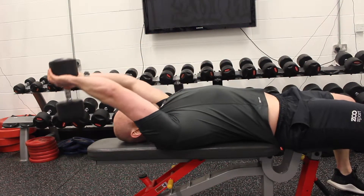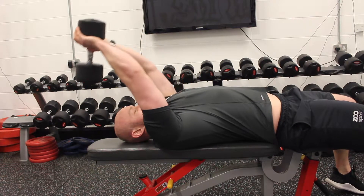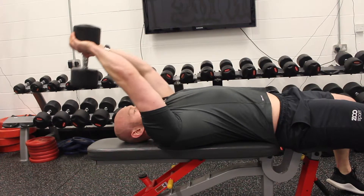The dumbbell pullover is another primarily back movement, so we're really focusing on the stretch phase, as you can see here. Not over-stretching the shoulders, but really feeling that into the lats under the armpits.